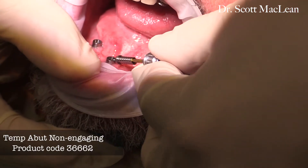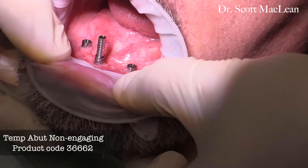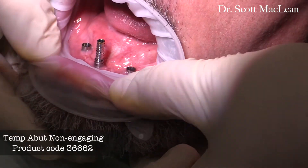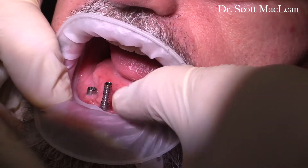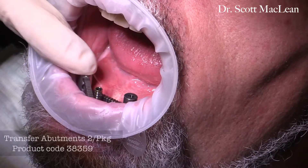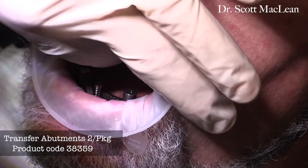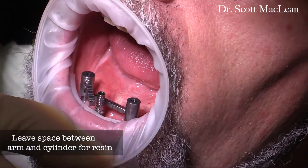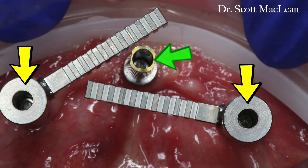First, we'll take a temporary abutment, which is a non-engaging abutment, and put this on the center implant, making sure it's in a good position and seated down on top of the implant. Next, we'll place the transfer abutments on the two posterior implants — one has a high arm and one has a low arm — and we'll strategically position these so that there's a little gap shown in red here. You can see the anterior cylinder and the two posterior transfer abutments with the long arms.